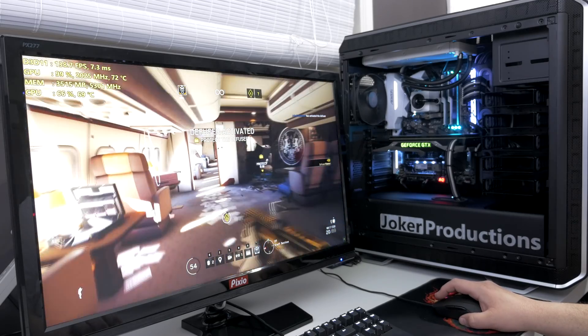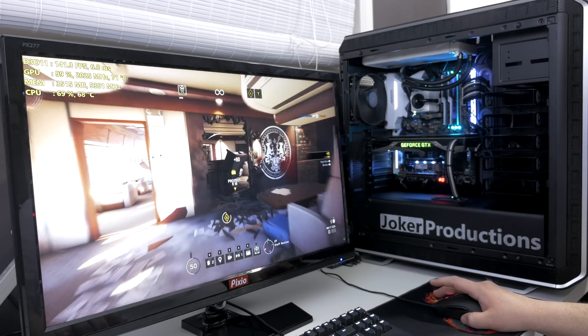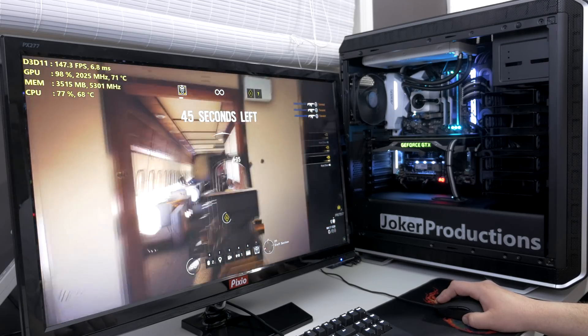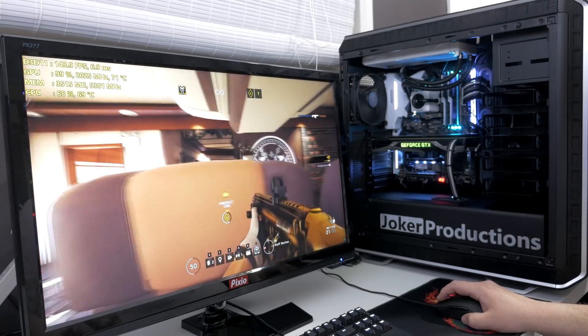We're going to get into all the benchmarks here — the average FPS and the 1% low at 1080p, 1440p, as well as 4K. I want to let you know the test system I'm using here, which is going to be the last time you see this test system on the channel before upgrading to the 9900K later this week. I am running an i7 7700K at 4.9 gigahertz, along with 16 gigabytes of G.Skill Trident Z memory clocked at 3200 megahertz. And of course, I'm using the latest drivers from AMD and NVIDIA.